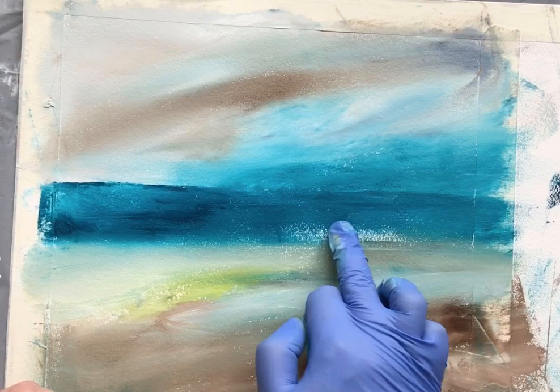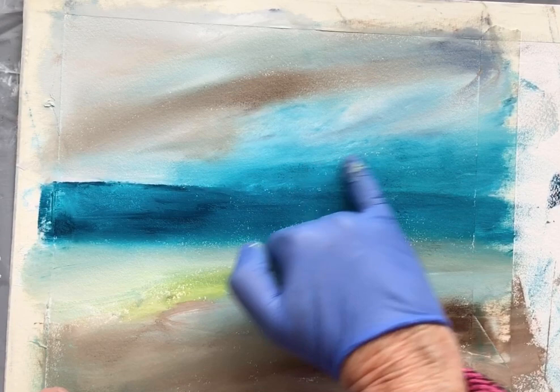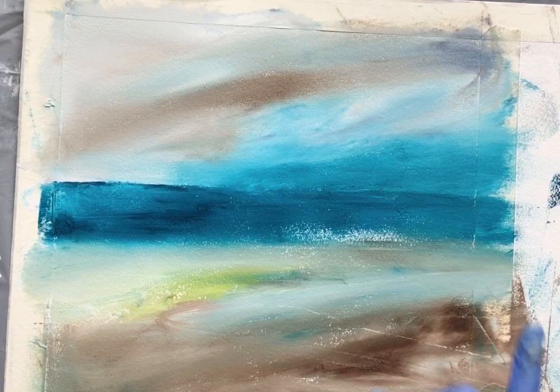Quite like the different shades that we're getting in the sea. I should probably work over some of that with a yellow glaze, but this bit here is looking quite interesting because it's looking like some spray. Where some of this heaviness is in the sky, I might decide that I'd like to put some headland in there — but we'll see how that goes.